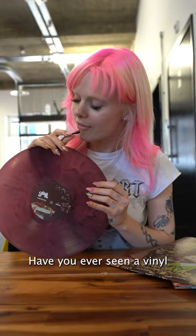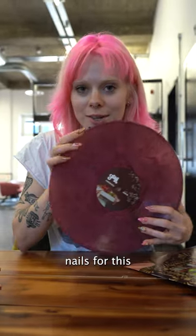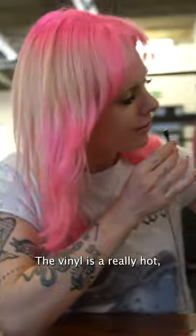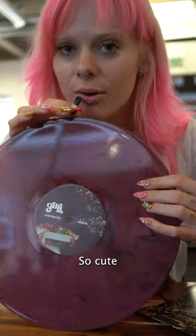So, so hot. Have you ever seen a vinyl this sexy before? I've also got my Matriarchy nails for this. The vinyl is a really hot like purpley vibe. So cute.